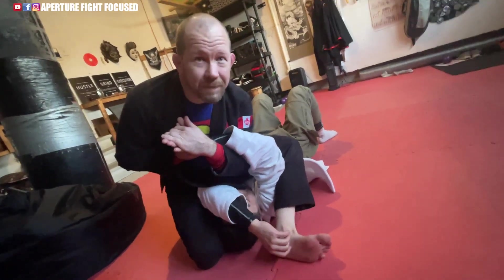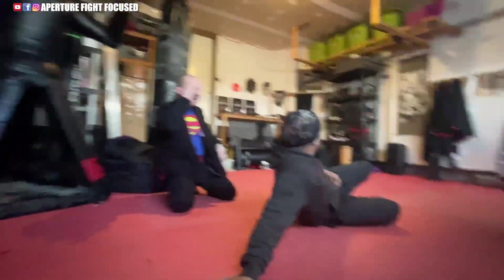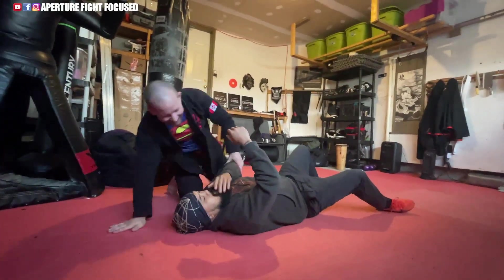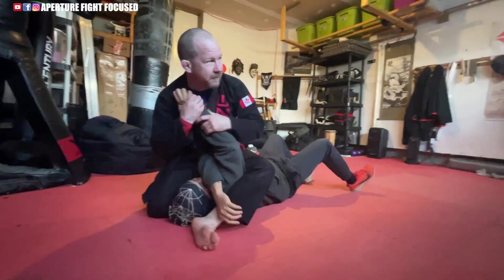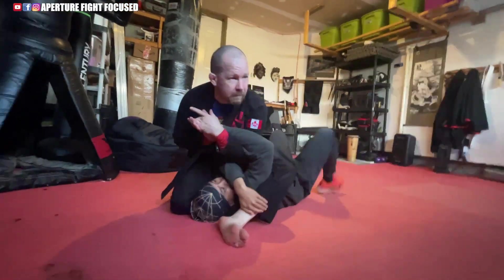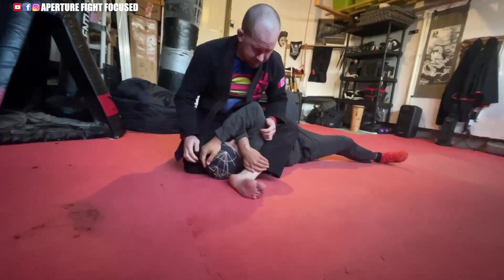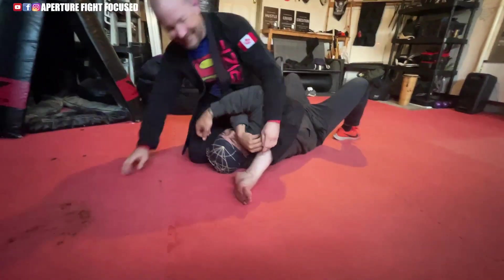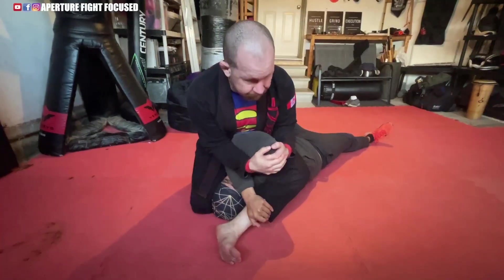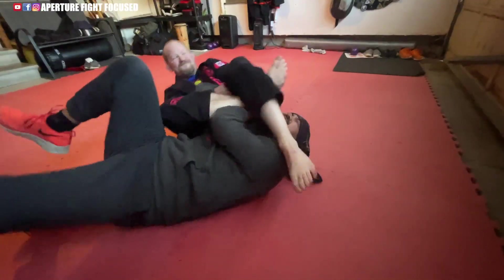That's like a reverse Z lock. I have to feel that. Oh my God — it hurts everywhere. That's like a spiral. It feels like this whole area is going to explode. What else you got? Oh Jesus, that's even worse.